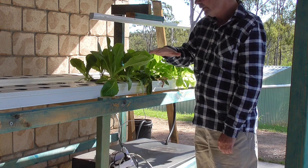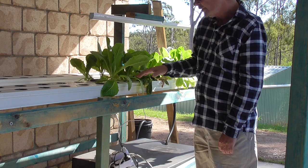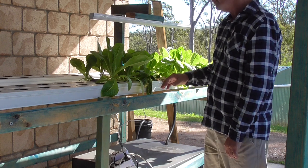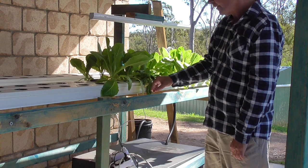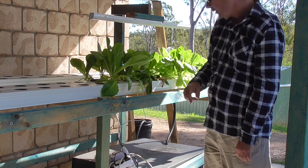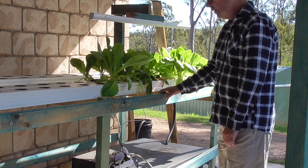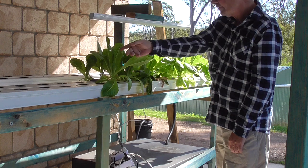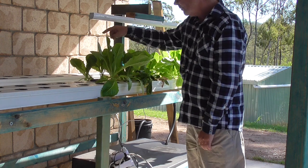What it does is it allows nutrients in and the plants drink it all down. Then the valve goes to empty, the channels empty out so they get their oxygen, and then it refills again. I'll show you over behind me in a minute — there's some tomatoes growing on that system. What I intend to do is cut these in half and go three side by side.